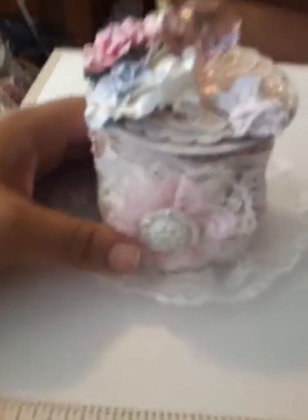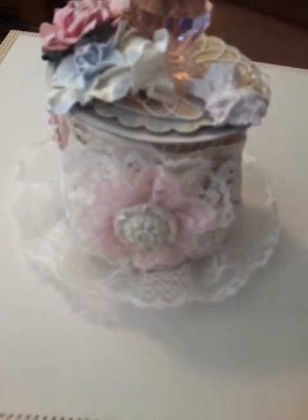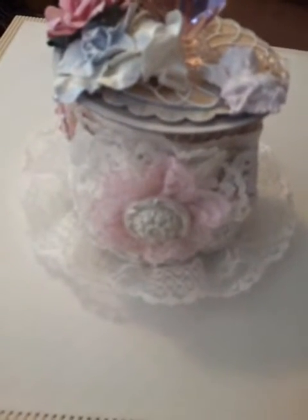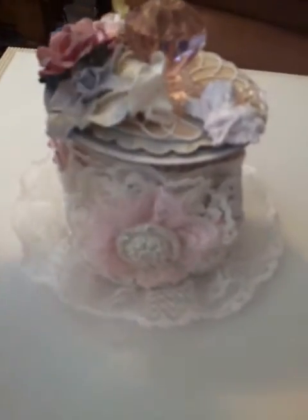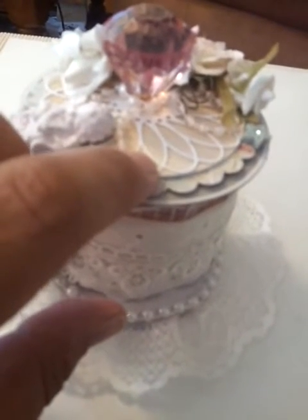I'll go ahead and show you what I did. I made this — it's two bling spools put together, hot glued, and then tried to make it shabby chic. I used one of these pink acrylic doorknobs from Michael's and put some flatback pearls around them. This is my Memory Box die. I used a three-inch scalloped and three-inch round Recollections punch, punched those out using the Primrose paper, then used Georgia Pacific for the white.